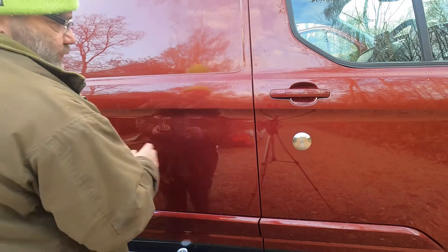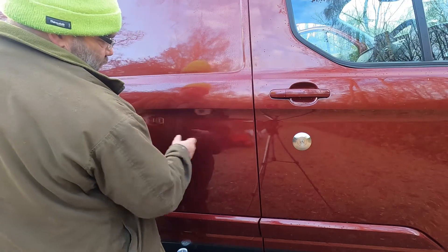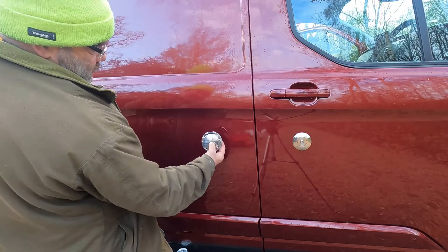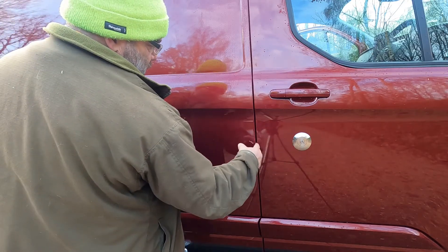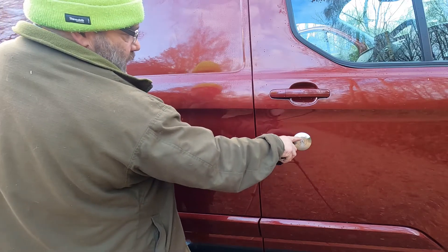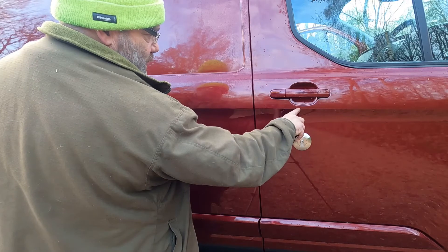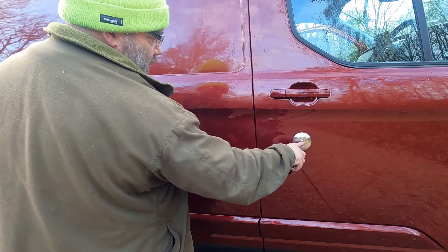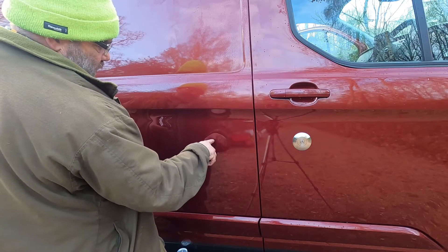I've decided to put it in line with the lock because I think both of them would look good at the same height. This one will go here at the same measurement from the center to the edge and from the edge to the center, and for parallel I'm measuring from this ridge line down to the center.